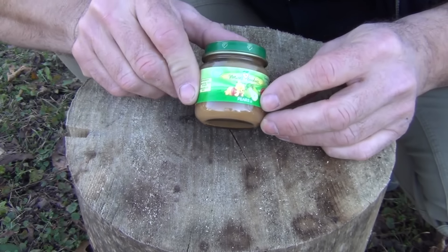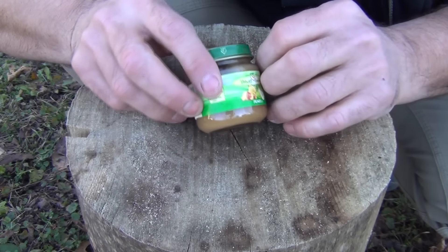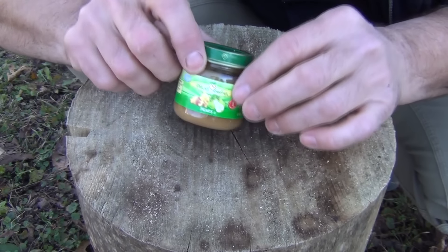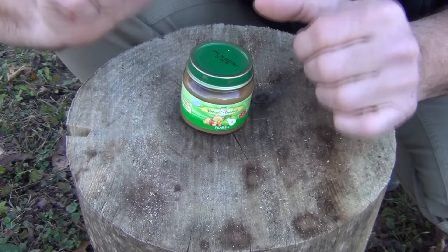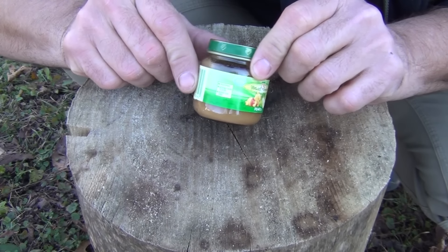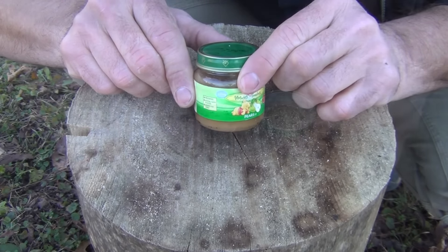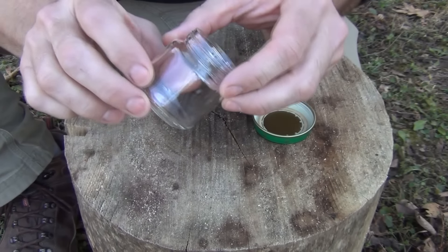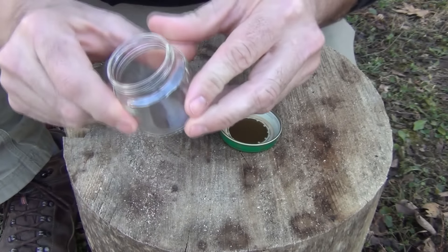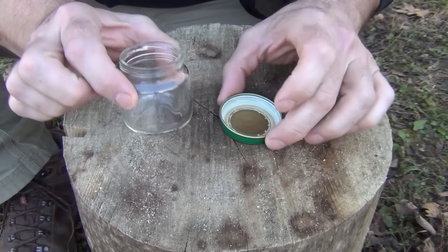The first thing we're going to do is open this jar and clean out the contents. If you get the right kind of stuff, it tastes pretty good — these are pears, so it's pretty flavorful. Eat that, then make sure to wash out and clean the jar and remove the label. You can use WD-40 to remove the adhesive if you wish. Now that the jar is cleaned up really well, we can have a nice clear shine from the candle.